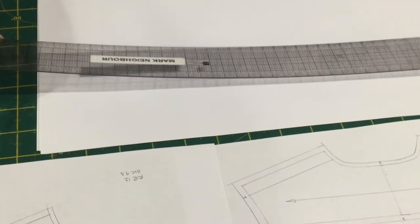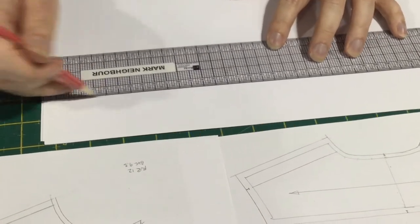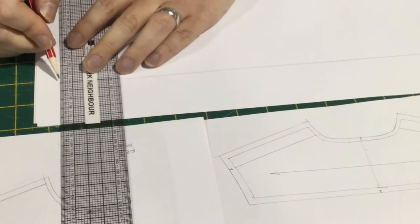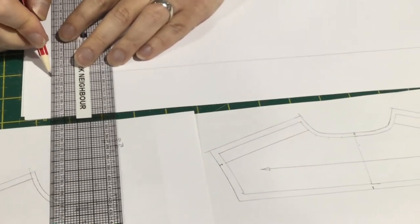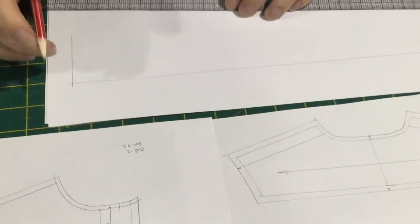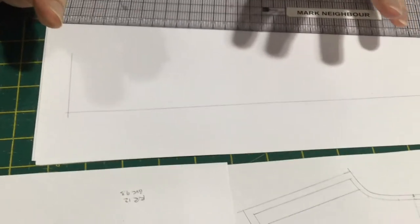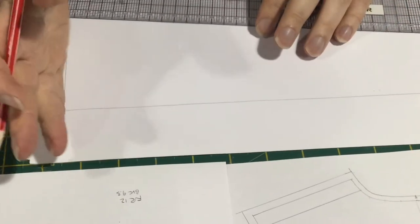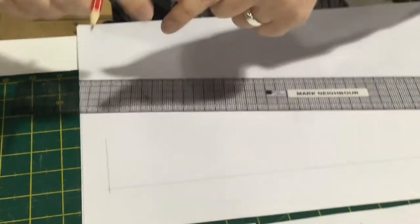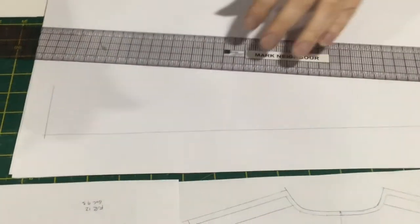I'll be using the measurements to make a full-scale piece here, so just drawing a line to begin with, then we need to come up at right angles. It's really important that you keep the right angles sharp with your collar, because if this is slightly off the collar pattern will go down or up, giving you a winged shape, whereas it needs to be straight across.